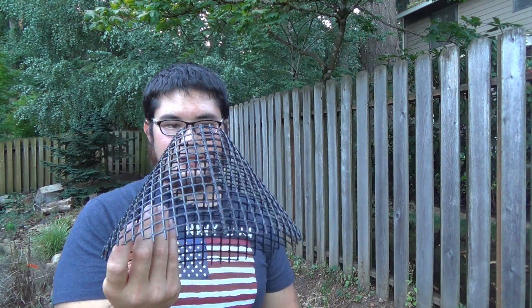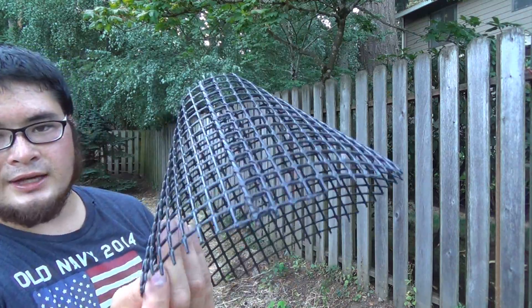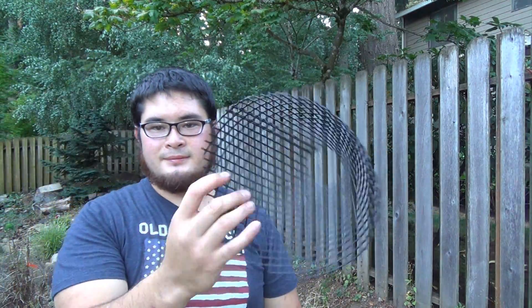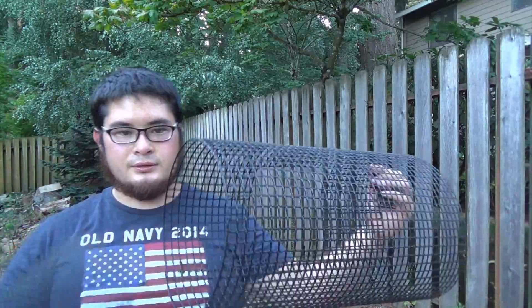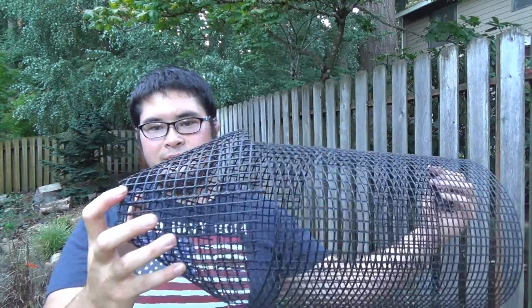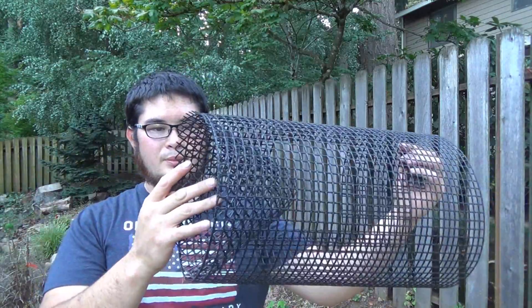This is what the cone looks like when it's completed. You can see our line of stitching down this side. And if you measured everything right, your cone should match up with the body of the cylinder. So when we actually put this in, we're going to be putting it in this way.